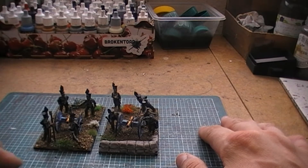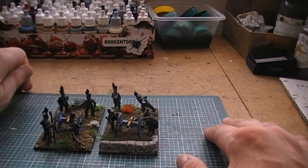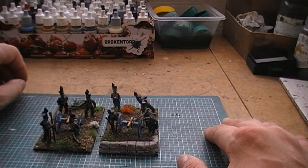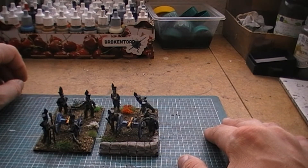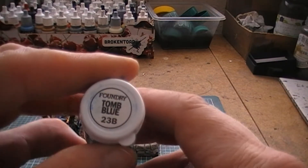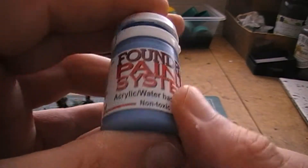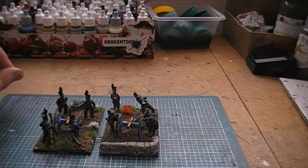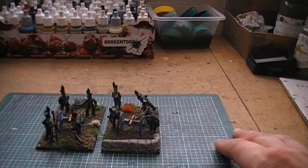I did quite a lot of research into these guys. The uniforms were easy enough to find, but I had to delve around a bit to find the colour of the guns. It's not really the British blue used in the Peninsula — it's a lot brighter than that. I ended up using Tomb Blue from Foundry, which seemed the absolutely perfect colour, toned down a little by the gun being slightly dirty.